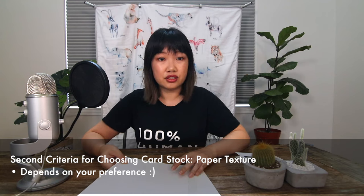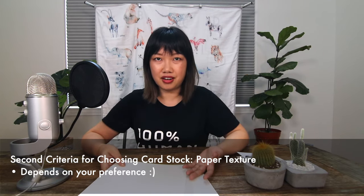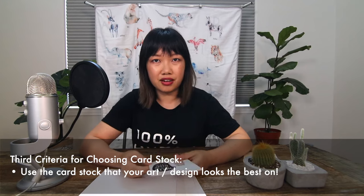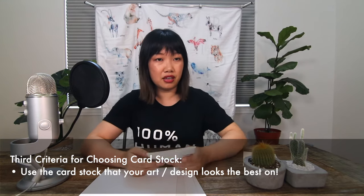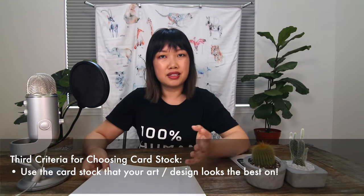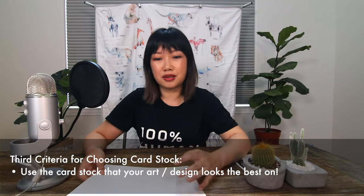The second thing to consider is the texture. I'm going to show you four different categories of cardstock, but it really depends on your own preference and what works for your art and design. That leads me to the third thing: most of my greeting cards are printed with watercolor or ink art, and I've chosen the cardstock that I think my art looks best on — but what works for me doesn't mean it will work for you. Something to keep in mind is what card your design will look the best on. If you have a medium like watercolor, you'll notice it doesn't print on every single type of cardstock equally.